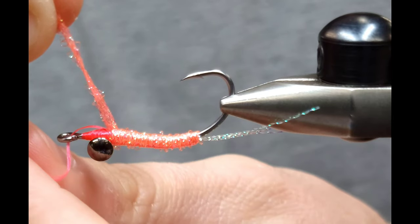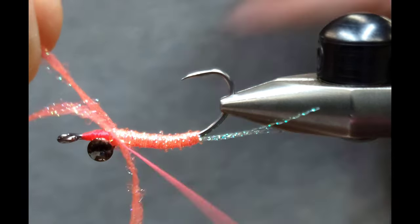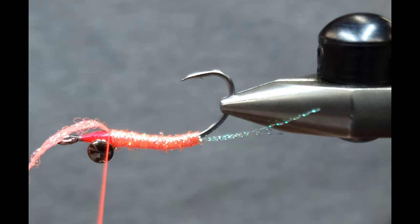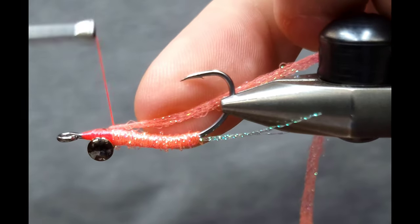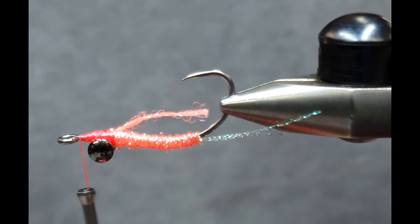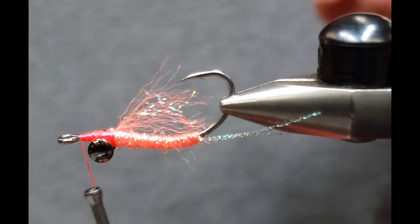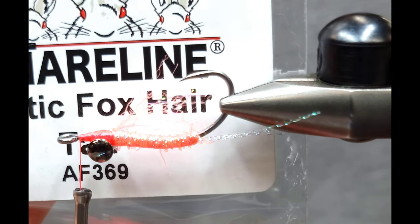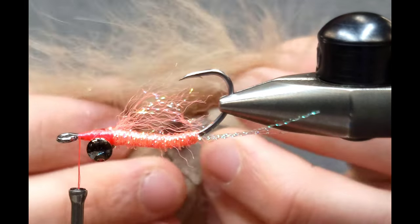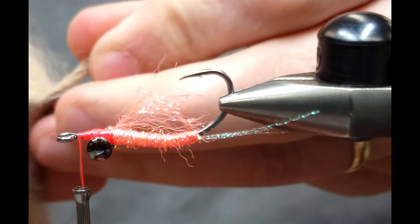Once I get to the eyes I'm going to secure the braid but not cut it off. I give it a couple of wraps over top to make sure it stays in place. Once I know it's secure, I actually fold the braid back over itself and wrap over it two or three times. Then I cut it to just a little bit longer than the body length, brush it out, and this creates a little underwing — something I learned from the original video I watched by Dave McPhail.